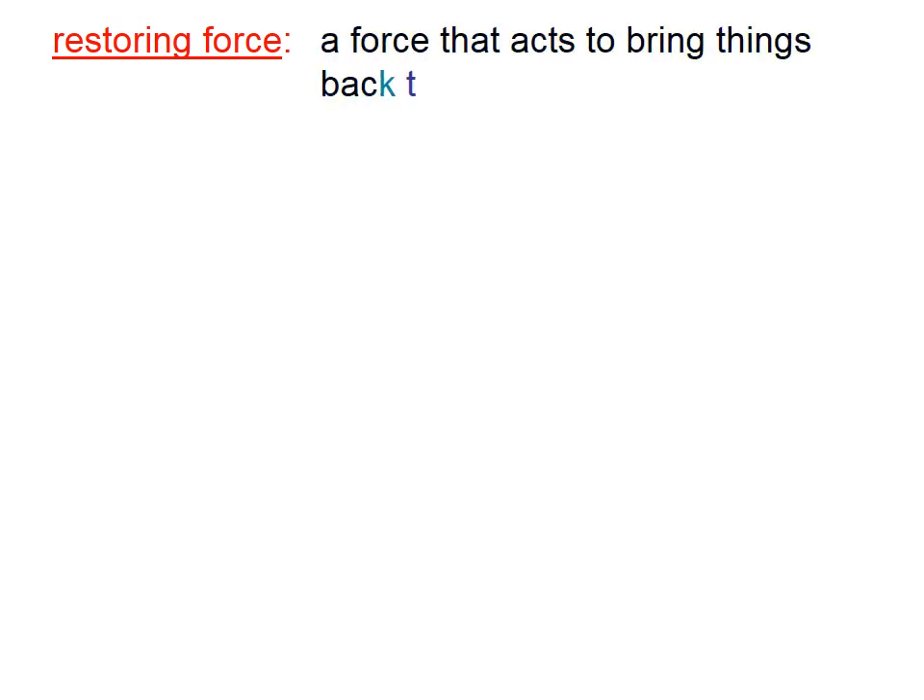First, let's define a restoring force. A restoring force is a force that acts to bring things back to a state of equilibrium.